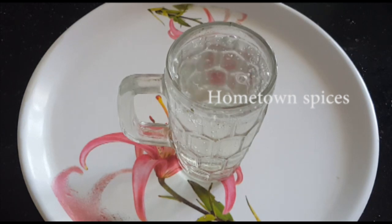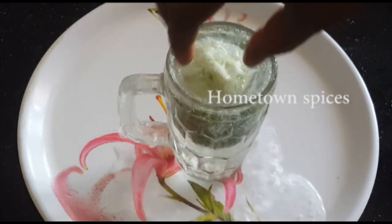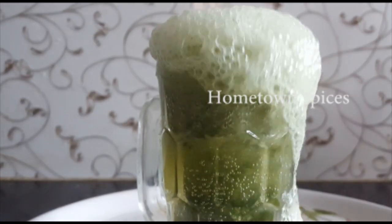First, we will put a full jar of soda. We will put a club soda. We will see how we make a mixture of soda.